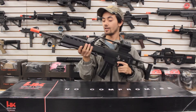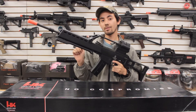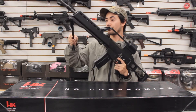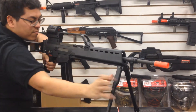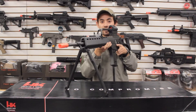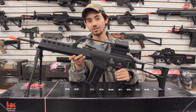Right here we have quick-deployable bipods that collapse nicely into the front handguard, almost as if they're not there. This is a very nice addition to the G36 Elite because you always have a bipod available. It's out of the way when you don't need it, and when you do — going prone on the airsoft field — just quickly deploy it forward. It also has a little bit of side-to-side swivel so you can lean left or right, making it much easier to use in the prone position.